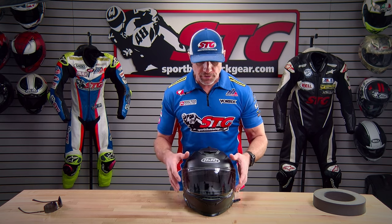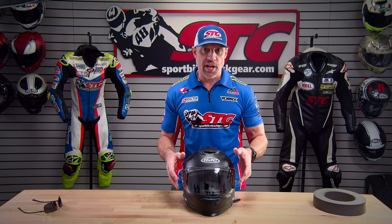Shell construction. This uses an injection molded plastic shell, available in three different shell sizes spread over six independent helmet sizes. Extra small and small share one, medium and large share one, and extra large and 2X share the final one. This is certified to DOT standards here in the US, which is very common for street helmets throughout the HJC line.